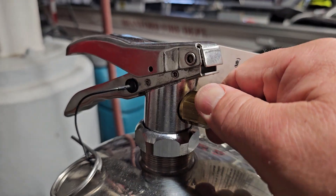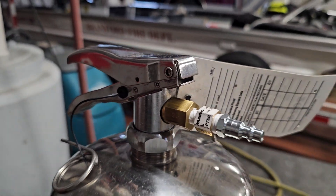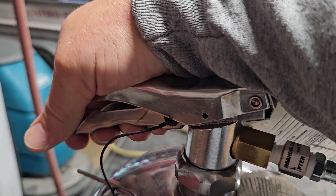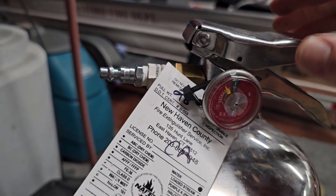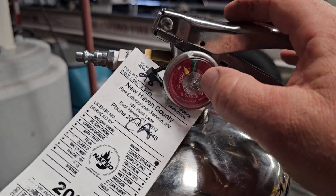You can hand tighten this and put the air hose on here. Turn the air on, and then using this handle it'll let the air into the tank. You can fill it up to 100 psi, or when the needle is in the center of the green gauge.